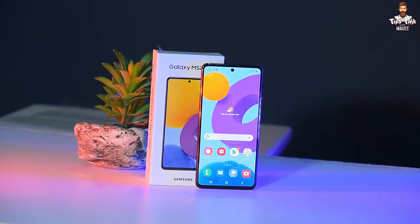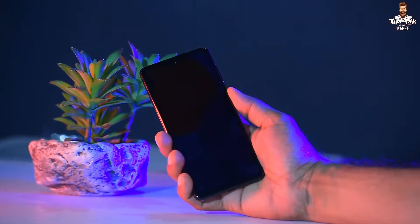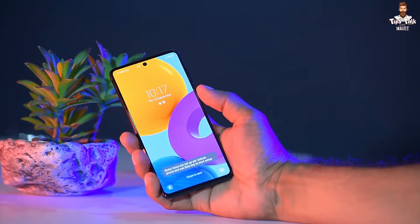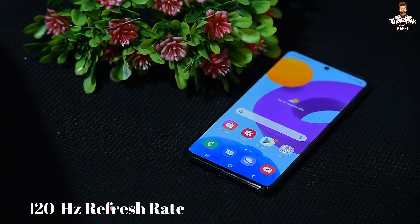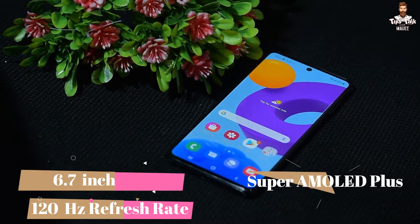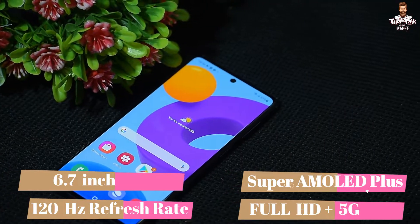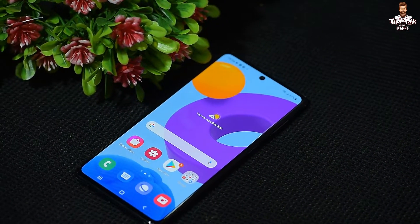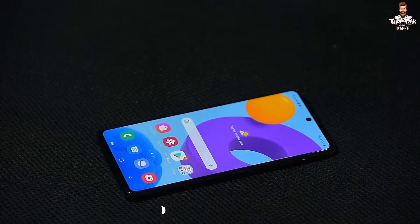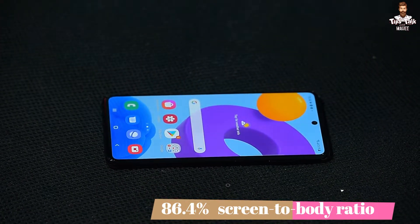Now, a little about the Galaxy M52 display. It features a 120Hz refresh rate and a Super AMOLED Plus Full HD Plus display. The phone has a large screen size.